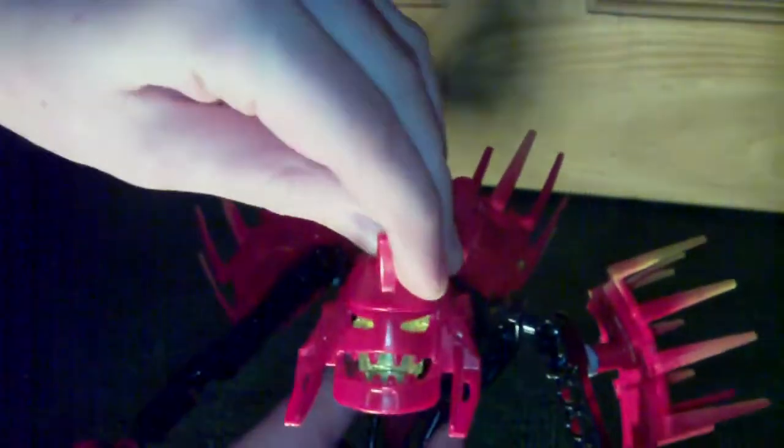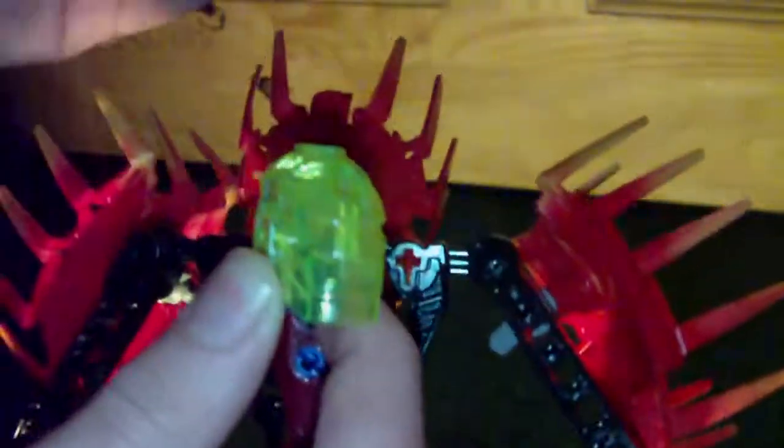He looks pretty stupid just getting around. He's got a mouth if you can see — one thing I always noticed is this Glatorian head has a mouth. And because he's got a mouth on his mask, he's got a mouth in a mouth — just for extra chewing ability.